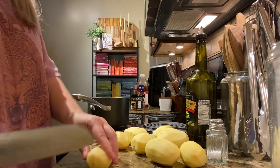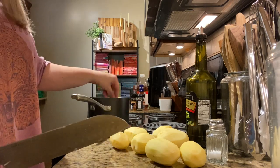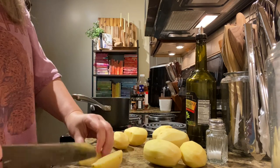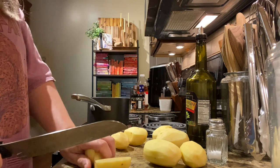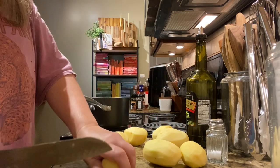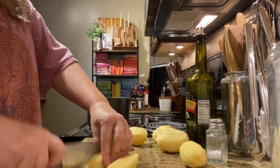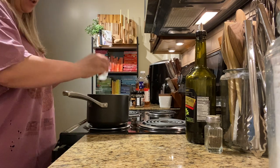I'm about to chop these potatoes up for mashed potatoes and put them in the water. I'm not going to turn the burner on yet because I'm still going to wait about an hour and a half. I have to take the aluminum foil off the ribs and allow them to cook with the barbecue sauce without being covered. Make sure you salt the water really well for the potatoes - potatoes love salt.